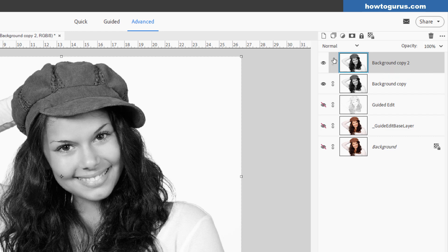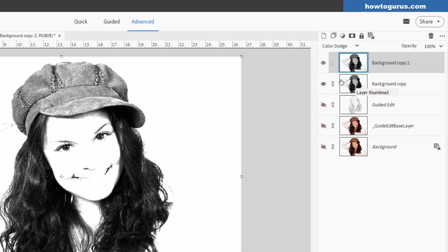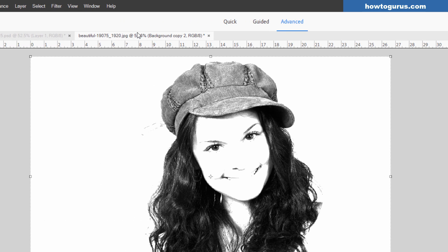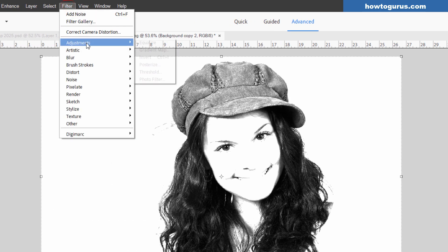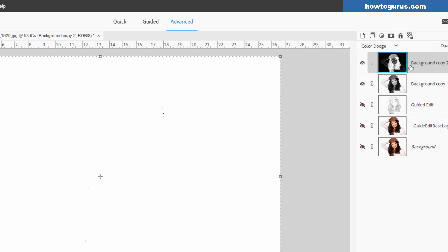Choose OK. Then go up to Blend Modes and come down to Color Dodge. Now here's where the fun part comes in — go up to Filter, come down to Adjustments and Invert. We're making a negative out of that layer. Notice what happens: it simply hides the layer below because it's a straight negative.